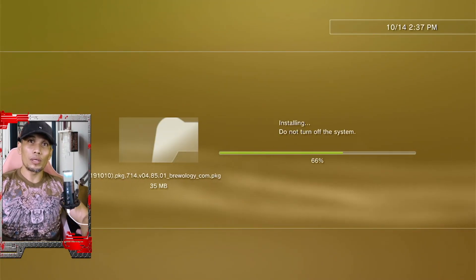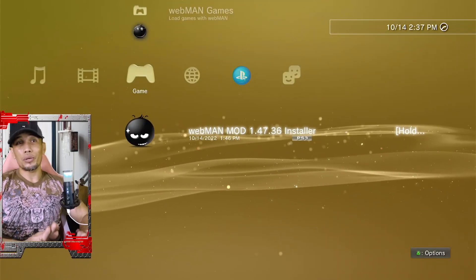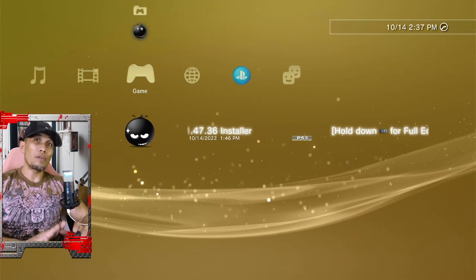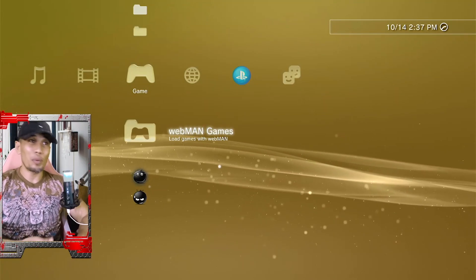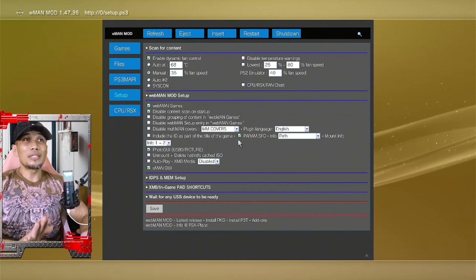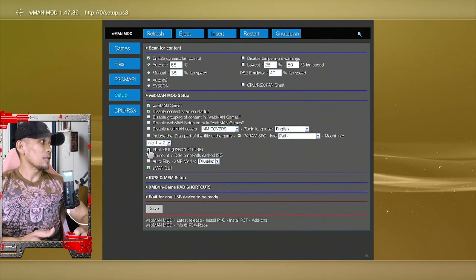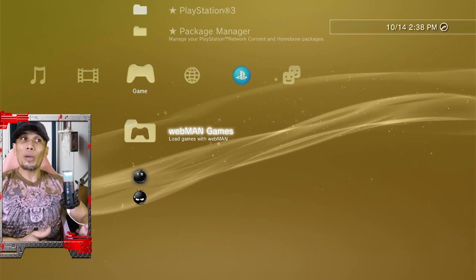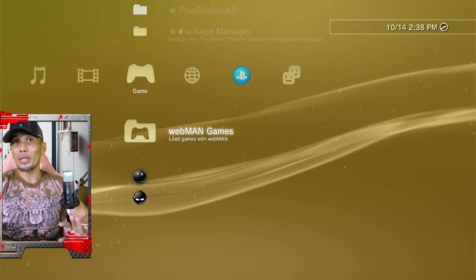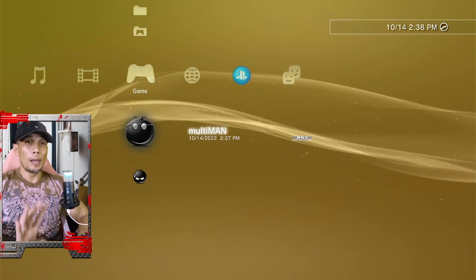Now for the extra stuff mentioned earlier — WebMan. Why is WebMan important if you have CFW? WebMan adds a lot of extra functionality on top of having control over your PS3's fan. To adjust the fan control, go to WebMan Setup, then PS3 WebMan Setup. You can adjust the fan of your PS3 — I usually use automatic at 68 degrees. Then click Save. With WebMan, you'll also have access to PS3, PS1, and PS2 games without going into Multi-Man, plus extra commands on your PS3.